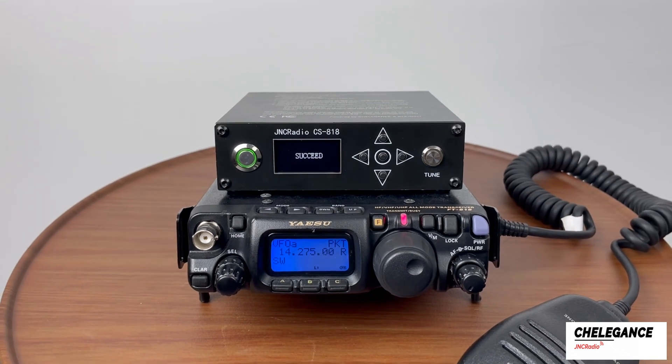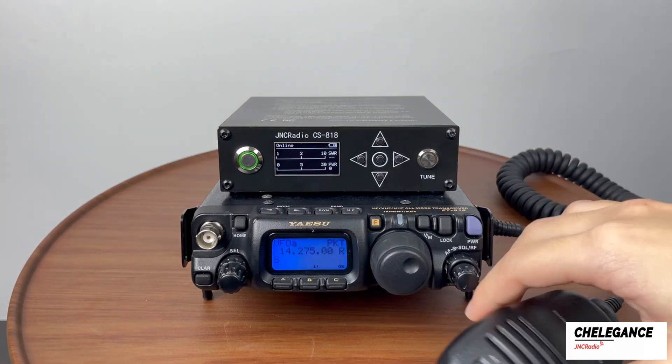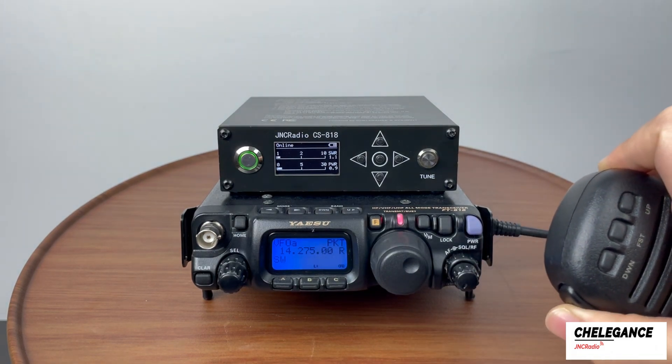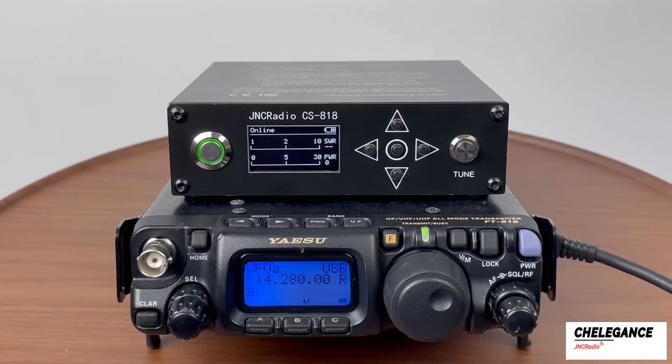The CS818 will automatically begin tuning. The display now shows success. If we need to verify the SWR, we can adjust to PKT mode. The SWR is now 1.1, which is good. Finally, return it to USB mode to continue communication.